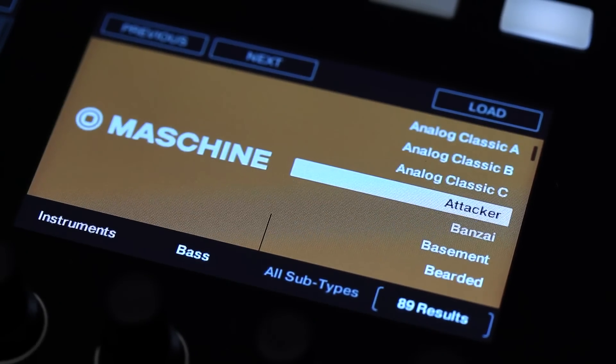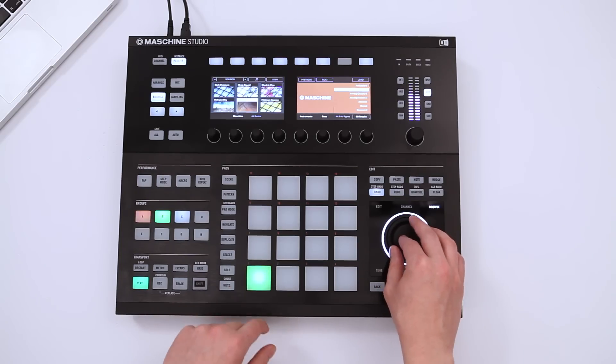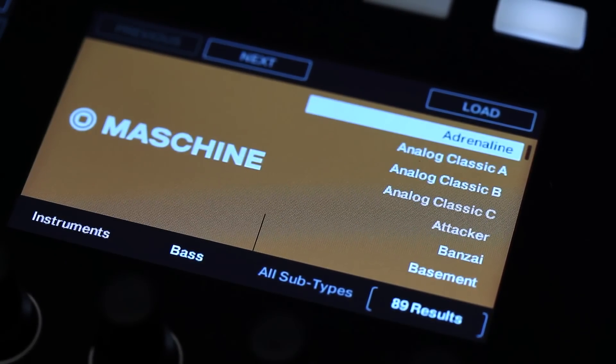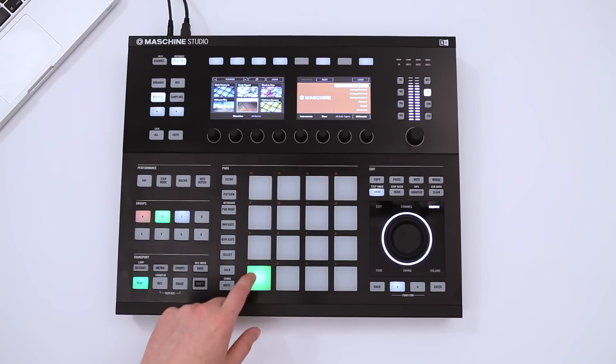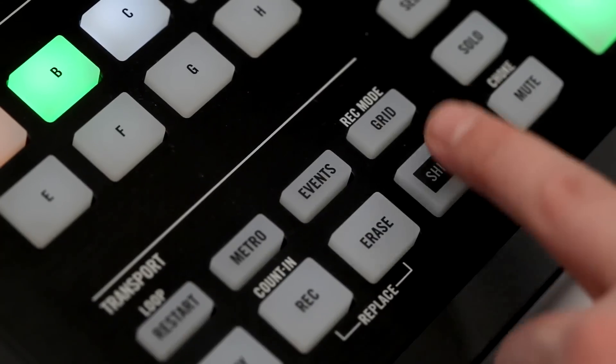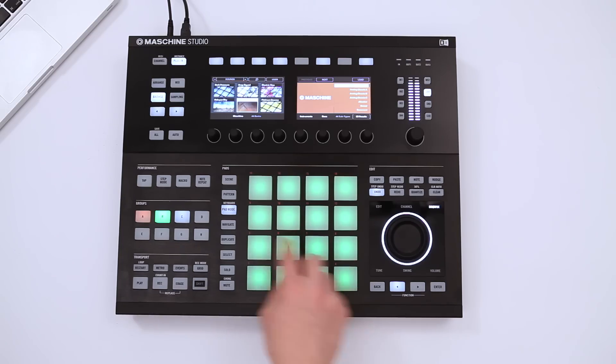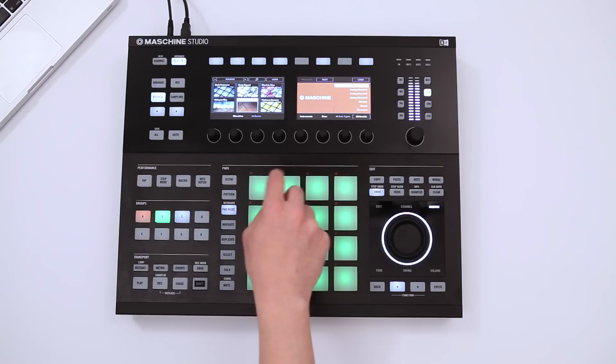You can audition all sounds at any time. Machina loads the bass into a single sound slot, but what if you want to create a melody? Simply press Shift plus Pad mode to enter Keyboard mode. In this special mode, you can use Machina's 16 pads to play a chromatic scale.